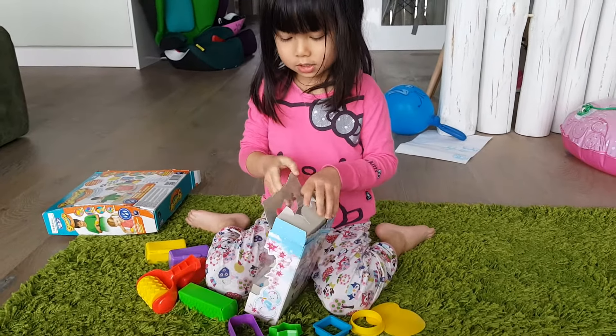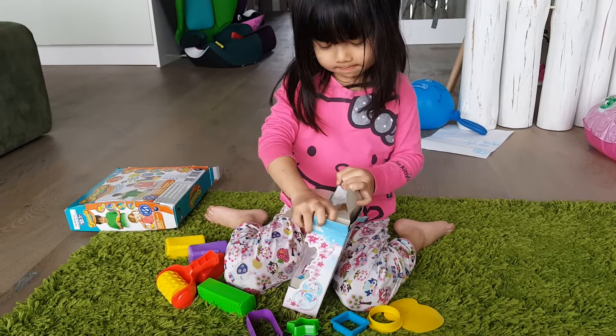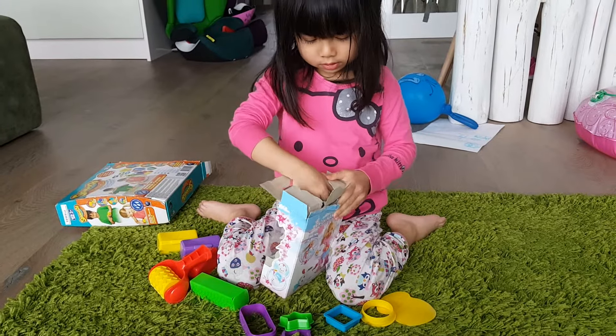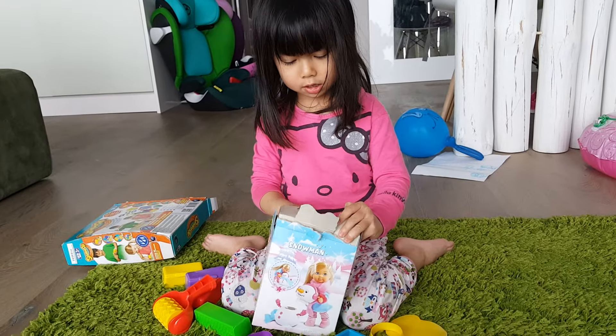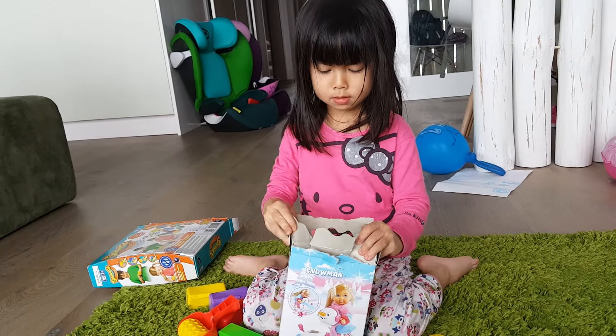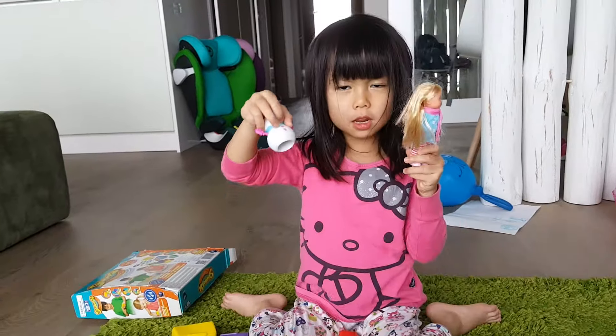I'm going to open this. There's no one with a girl. Daddy, everything is ours, Daddy. I'm finished. We need some scissors. You're going to take it off us. Look! And the girl.